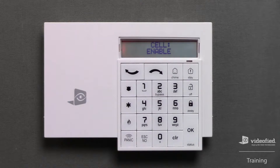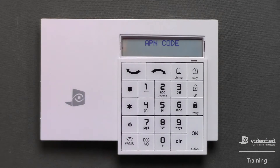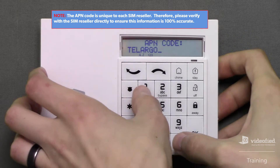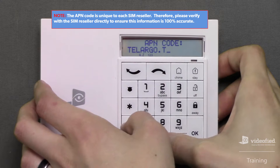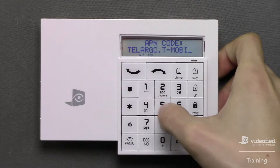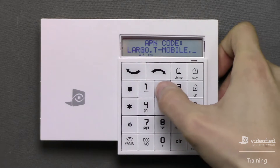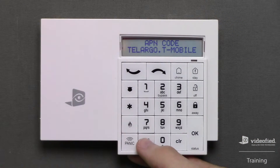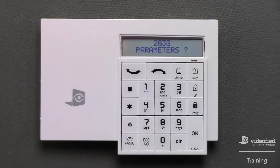I've completed entering the monitoring station's server address information, and now I can configure the system's communication paths, starting with cellular. For this demonstration, I want to enable cellular communication, so I'm going to press OK here. Next, press OK to enter this menu to input the APN code which corresponds with the type of SIM card installed in the panel. Once the APN code has been entered, press OK to confirm the setting, and then Escape No again to move forward.